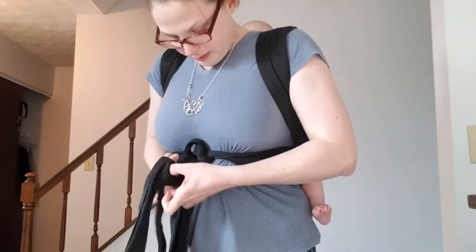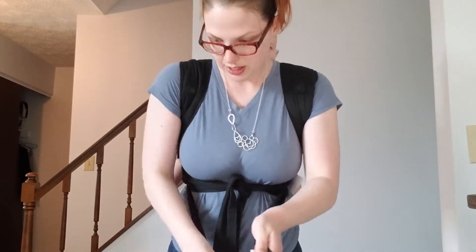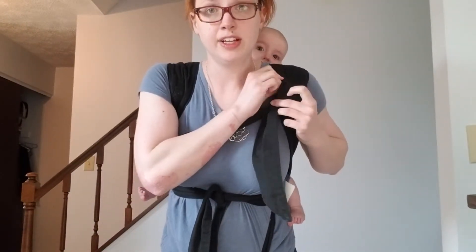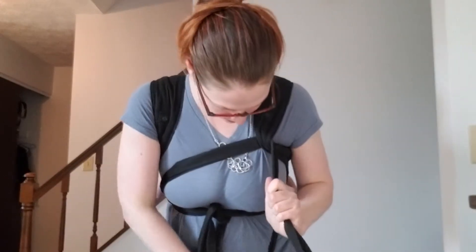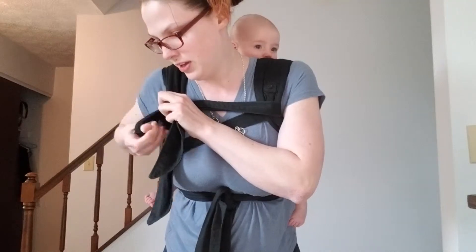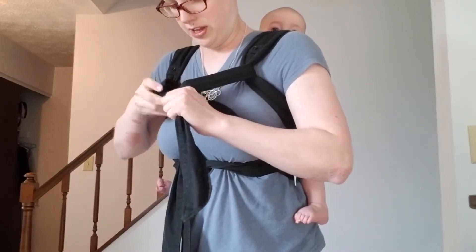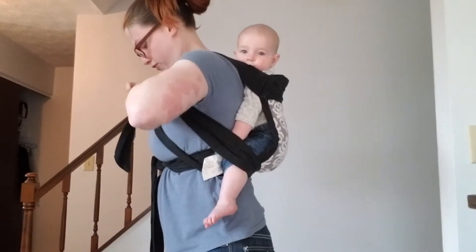Now, if you find that the straps are digging here, what you can do is a Tibetan tie-off. You would go opposite, go under, and pull down. Hold on to that, do the same thing over, under the strap, pull down, and tie it off in a double knot. This will relieve some of the pressure from your shoulders.